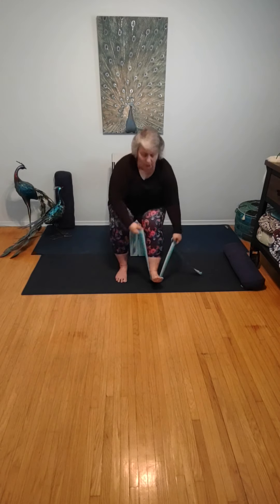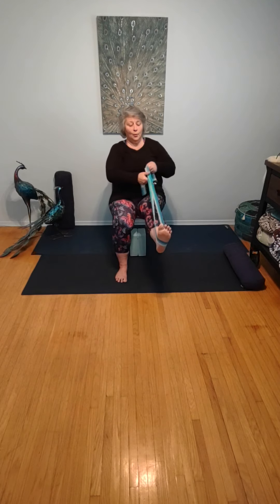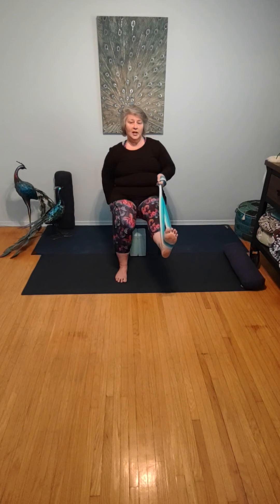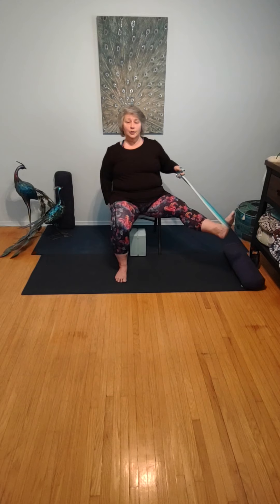Taking that strap and placing it under the sole of the right foot. Lifting the foot off of the ground. Both ends of the strap into the same hand as your extended leg, with a slight bend in your knee. Foot is flexed in the strap. Take your free hand, grab the side of the chair, sitting nice and tall. Drawing your leg out to the side for an inner thigh and groin stretch. Continue to breathe. One more breath here.